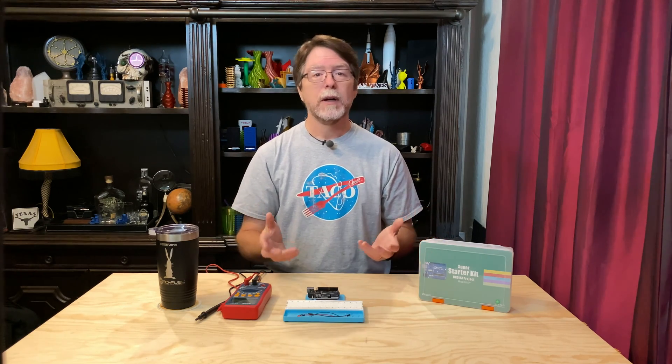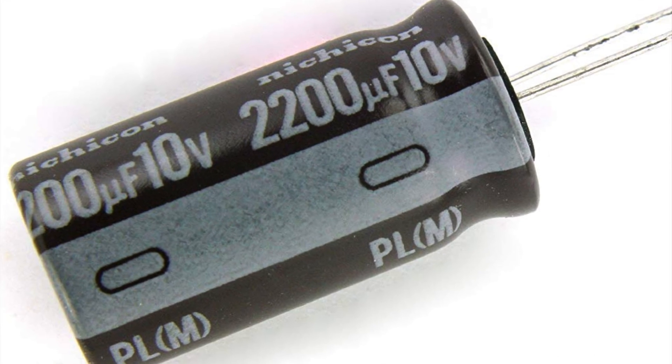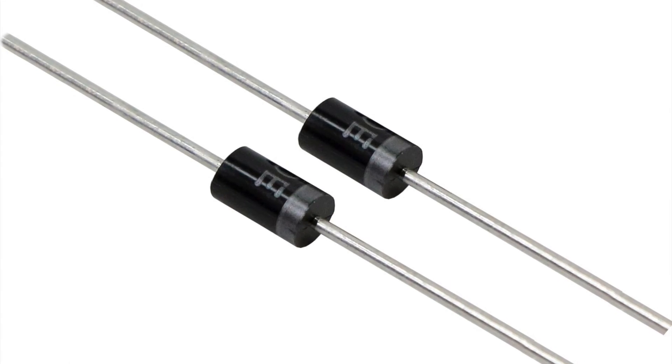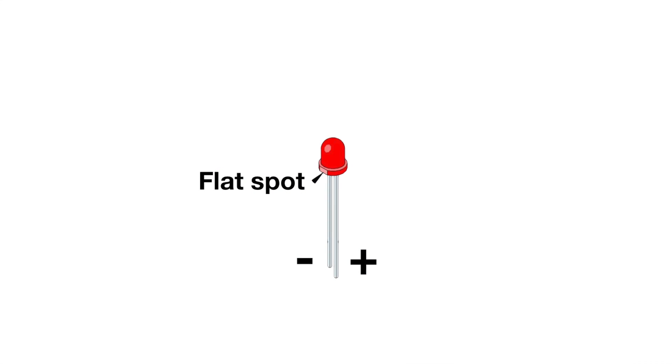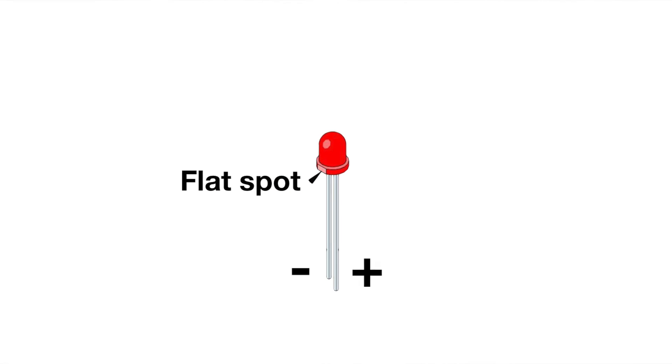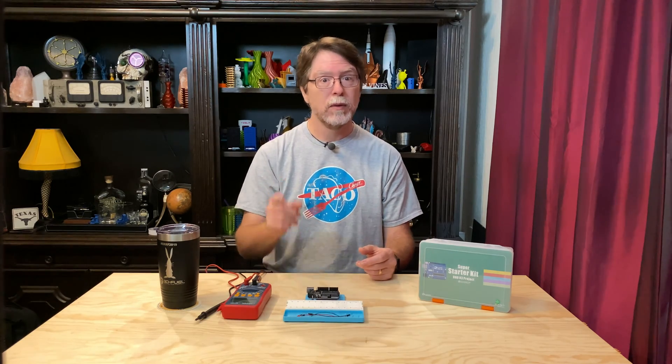Polarized components always have a method to determine which side is positive and which side is negative. Some components have a marking on them — electrolytic capacitors, for example, have a bunch of minus signs to show you which side is negative. Regular diodes have a ring around one end. But LEDs — light-emitting diodes — have to be able to emit light so their bodies are transparent or translucent, and so there aren't any markings printed or painted on them. One of the leads is slightly longer than the other one: the longer lead is the positive one, and the shorter lead is the negative one. And if both leads were cut short, there's another way you can tell — around the base of the LED is a little flange, and there's a flat spot on it on the side with the negative lead.